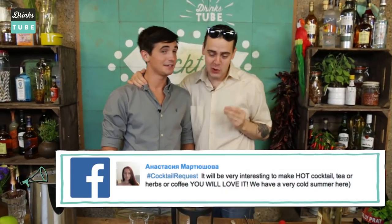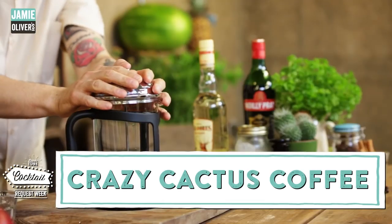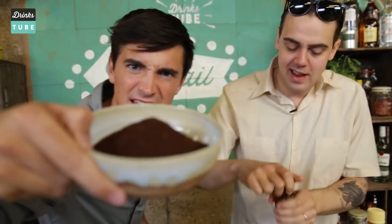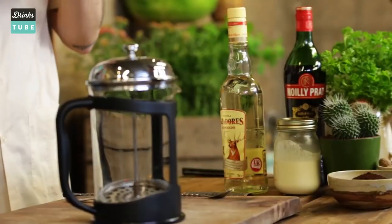Sounds like something else. Donald, this week we received a lot of requests about hot cocktails, including Anastasia and 3 Girls 1 Capital. It's a beautiful Twitter handle. We're going to make now the Crazy Cactus Coffee. All we need is a nice cafetiere, coffee, mixed spices. Smells good. Nectar of agave — that's where the tequila comes from.